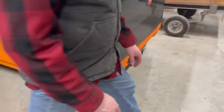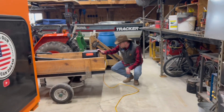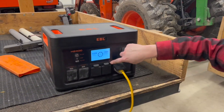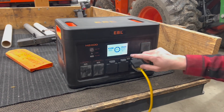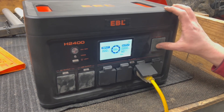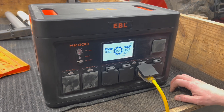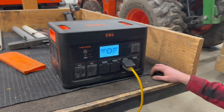Let's go turn the battery on. Coming over here to the battery — nothing's happening right now until I hit AC output mode, and then some lights will come on. It clicked, and it starts estimating how much time is left on the battery. There's no load on it now, so let's go turn the light on and see what this all looks like.